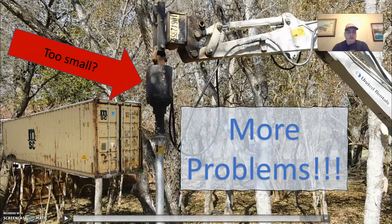Hello, YouTube. Welcome back to Joe Ketchapaglia talking about shipping container home construction with your host, me, Joe Ketchapaglia.